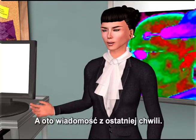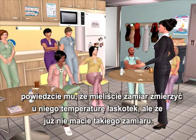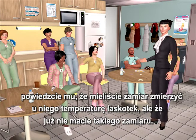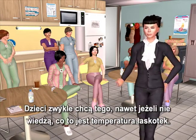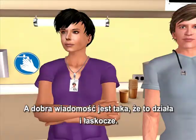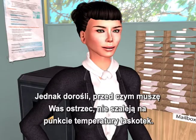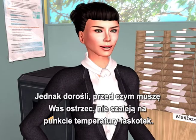Here's a newsflash: if you've got a fractious child, tell them you're going to take a tickle temp. Usually the kids, even if they don't know what a tickle temp is, will want it. The good news is it works and it does tickle. Adults, though — I'll warn you — aren't wild about a tickle temp.